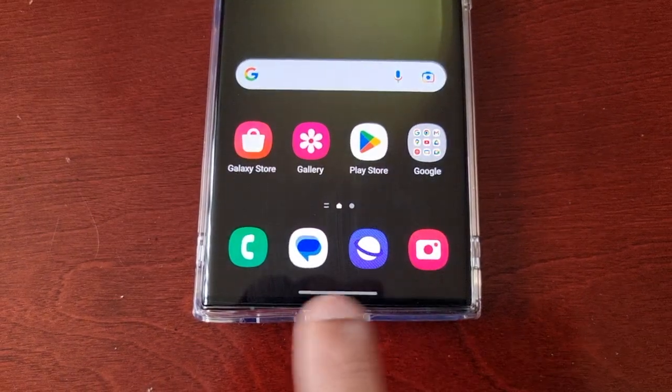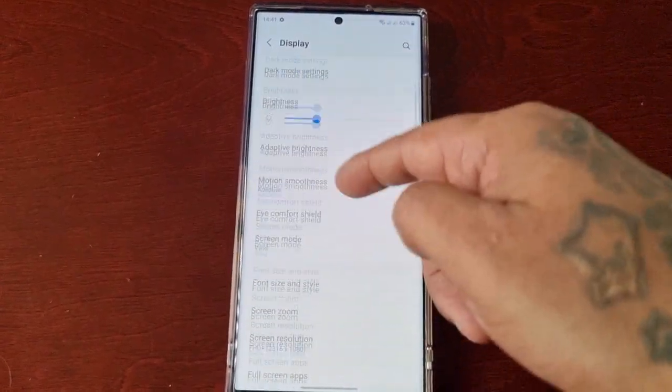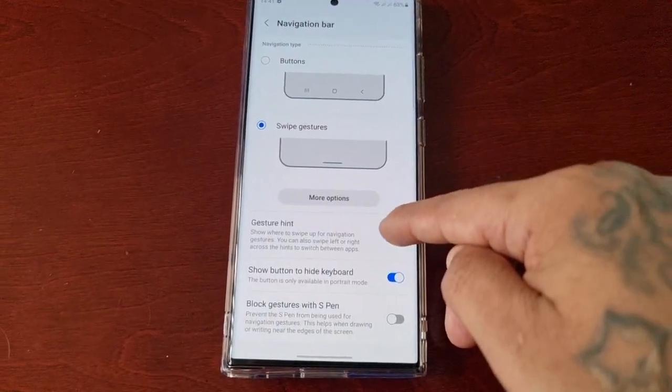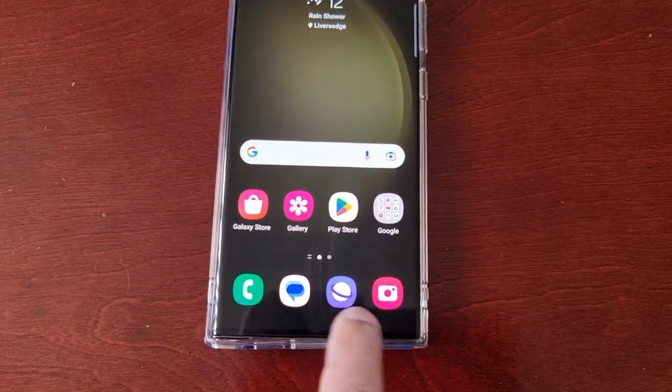As you can see I've got the single bar and it's just the same. All you do is go into Display, then Navigation Bar, and just turn Gesture Hints off — and as you can see the bar has disappeared, it's no longer showing.